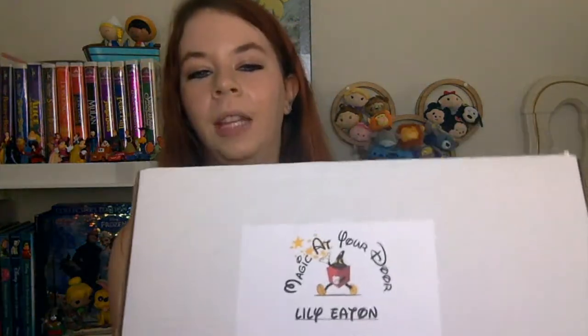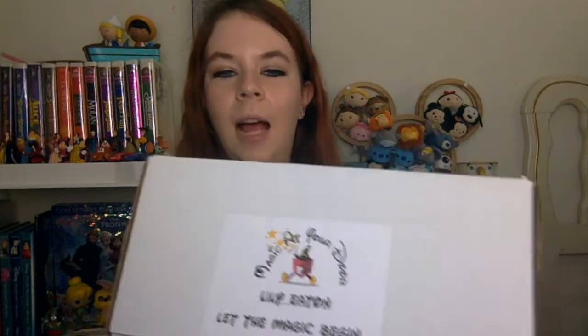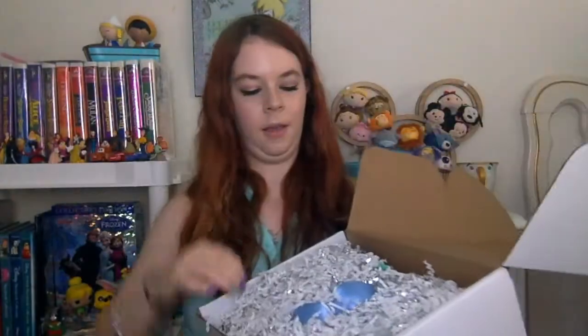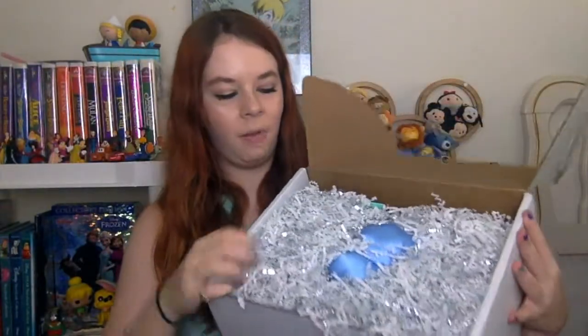I also love that on the flap it's already customized to you — it has my name on there. This is 'Let the Magic Begin.' Looking at the top of the box, it looks like I might have some ears in here. And we do have a little ear hat as the first thing we pulled out.